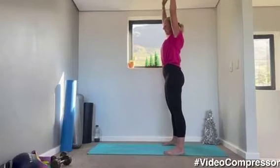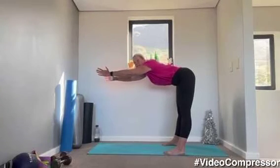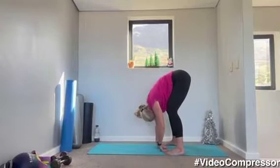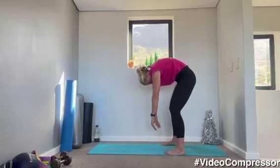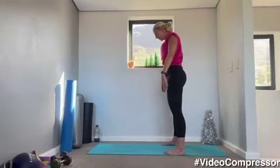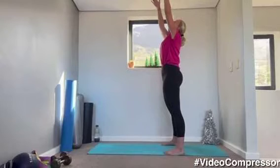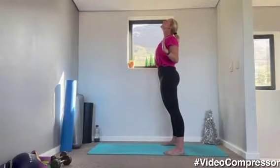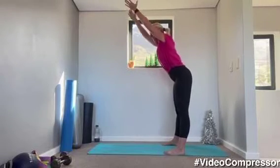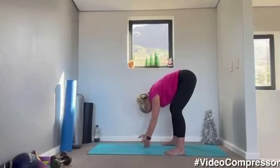Breathing in, arms up. Breathing out as you stretch, tummy pulled in, reaching forward. Folding down and curling up. Let your head hang, your arms hang, shoulders down and back. Opening up. One more, breathing in and out. Breathing in, arms up. Breathing out as you stretch. Folding down.